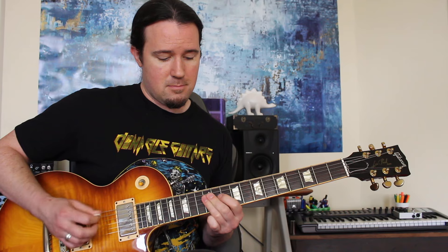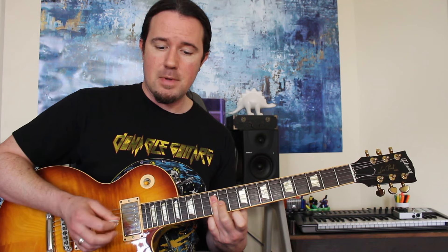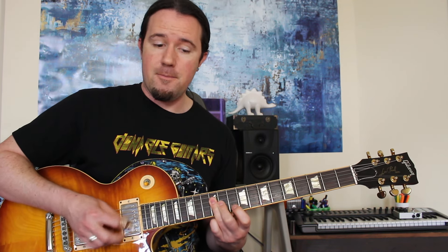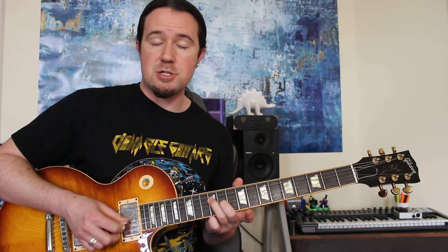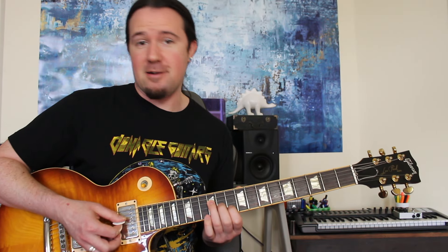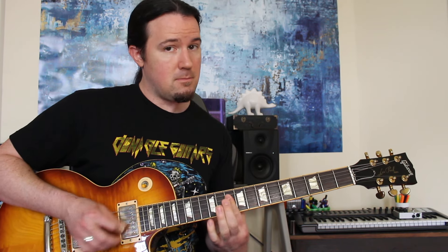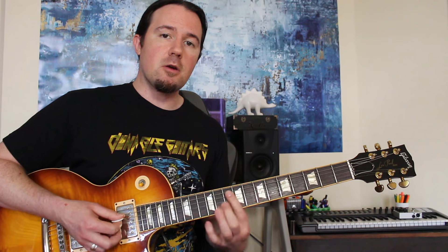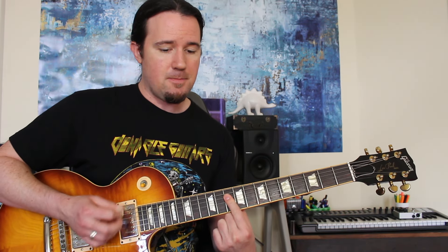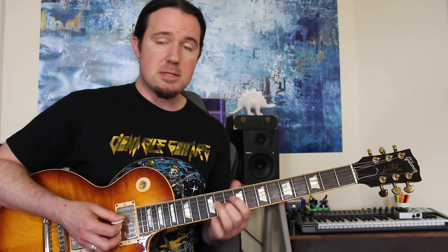The first chord here is a G — D, G, and B strings all on fret number 12. Then a D triad: 12 on the D, 11 on the G, and 10 on the B. Give them some sassy vibrato and it'll sound even better. Then there's this move: an A triad, grabbing D, G, and B on 11, 9, and 10. Then a one-finger bar on fret number 10 of those same three strings — this is an F triad. So this section has gone from G to D, A to F.